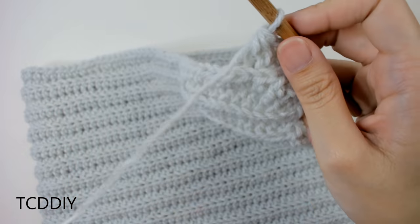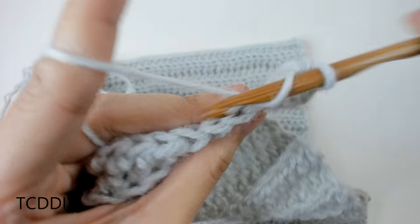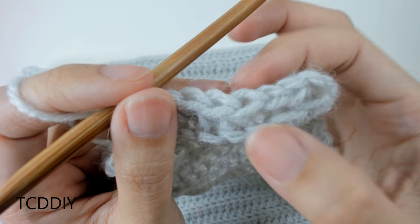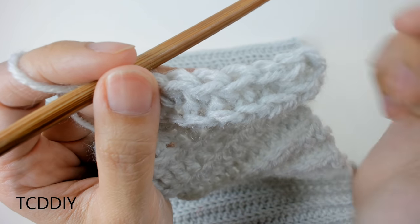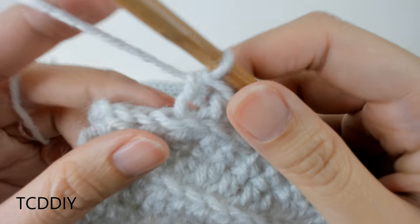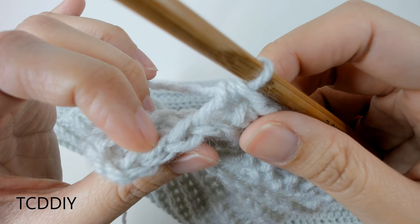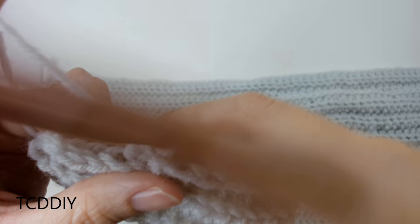From here, go all the way down putting one back loop half double crochet into every loop. Once at the end, do a chain up of two, flip our work, and bring our work back down to the side we're at. But leave the last three loops so we can do another decrease of two together and then put one half double crochet into that last back loop. We're just going to do another decrease into the third and second to last back loops, then put one half double crochet into that last back loop, and keep going down with this underarm portion.